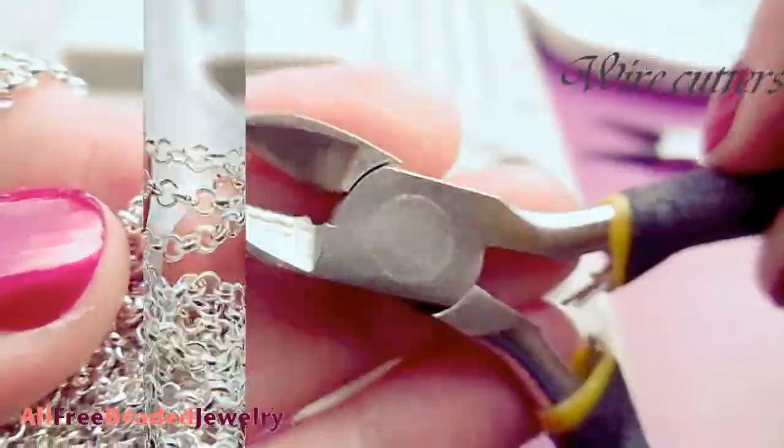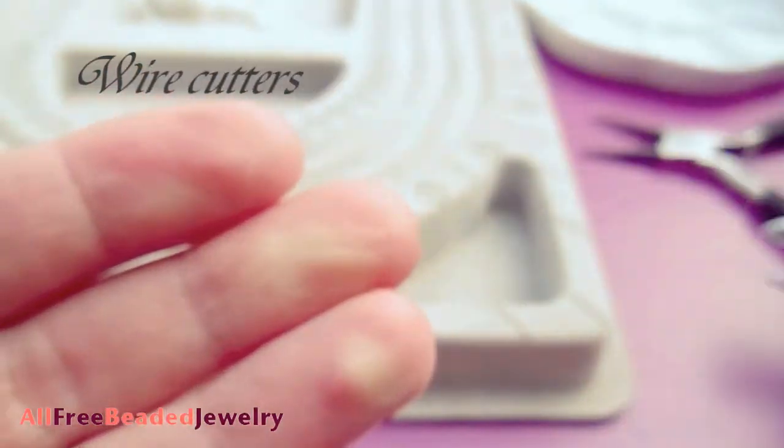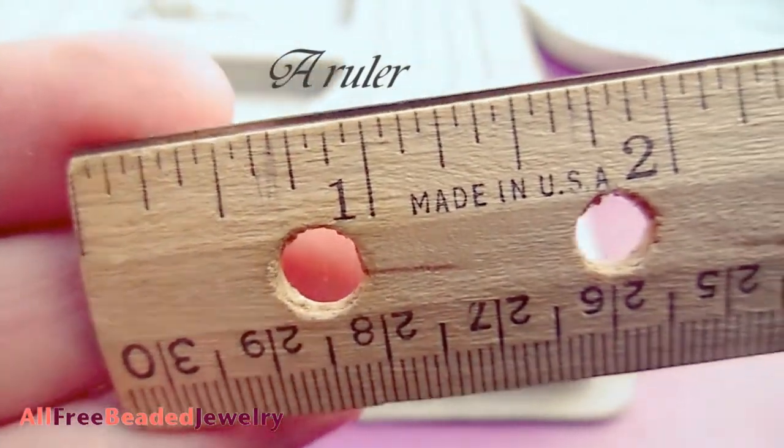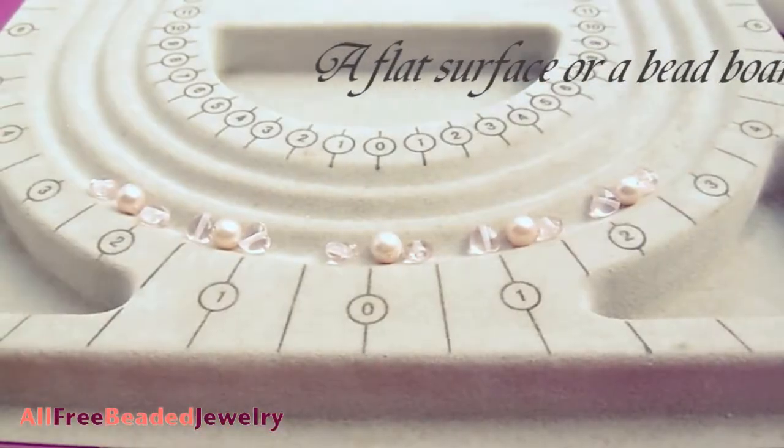You will also need wire cutters, round nose pliers, a ruler, and a flat surface or a beadboard.